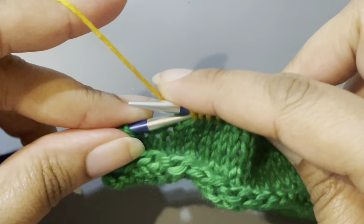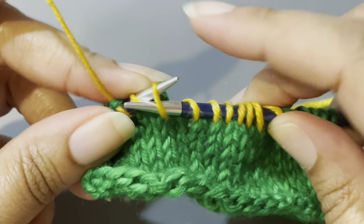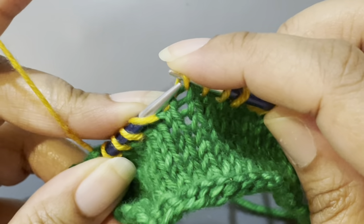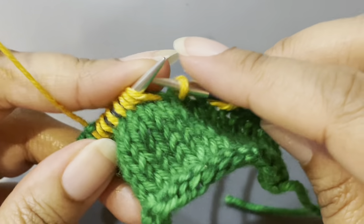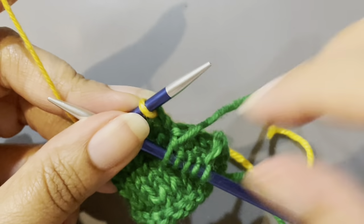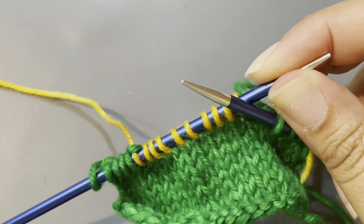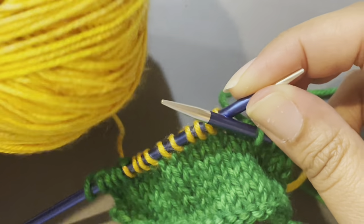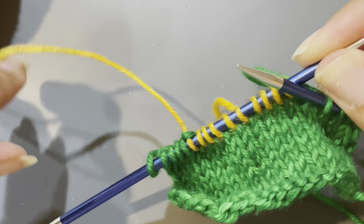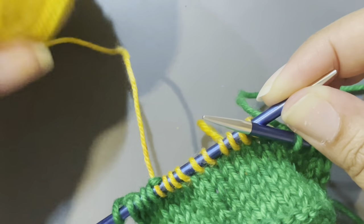And that's just a simple slip over — slipping these stitches right back over to the left needle. Pull that tail a little bit. Now you can drop the waste yarn. I even have this attached to a full ball of yarn; I don't need to have it cut or anything. I can keep this all fully intact and never have to cut this waste yarn.